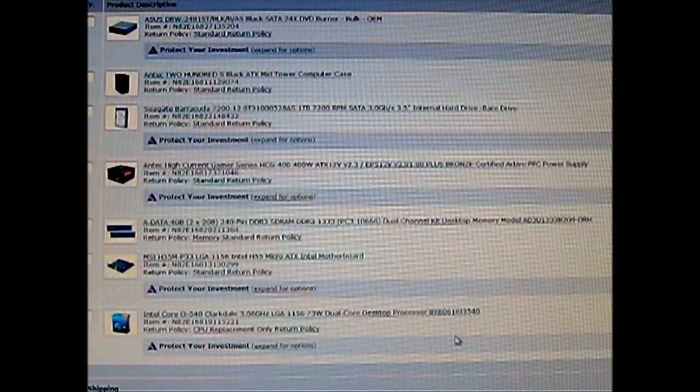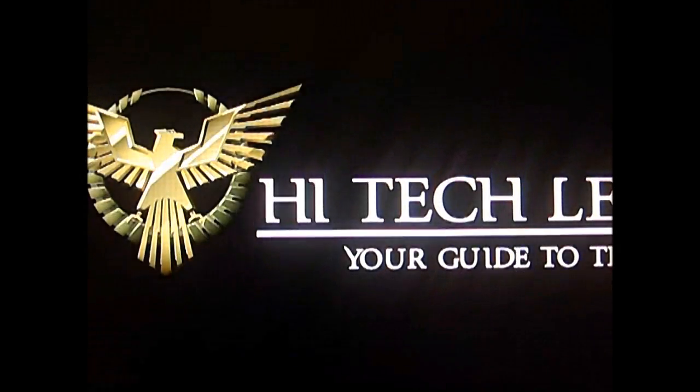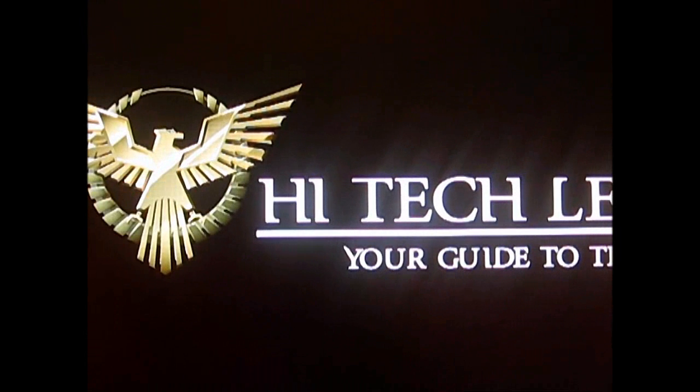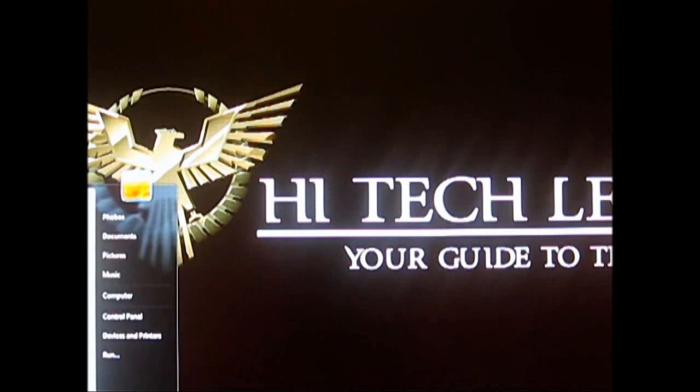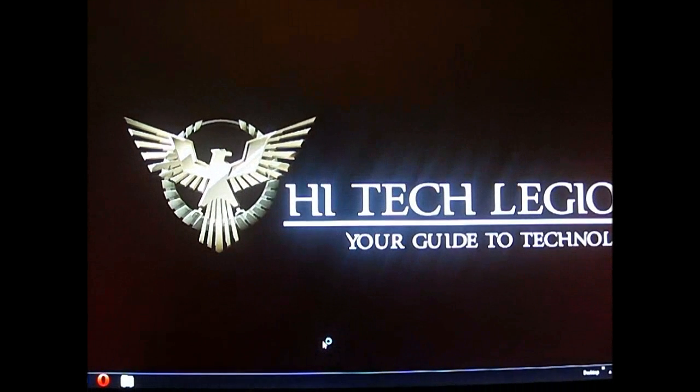Now we're going to close this and try to see if our system that we built can indeed run Crysis 2 at the promised advanced settings at 40 frames per second. I have Fraps loaded so you can see a big frame counter in the corner while the Crysis 2 demo is loading.